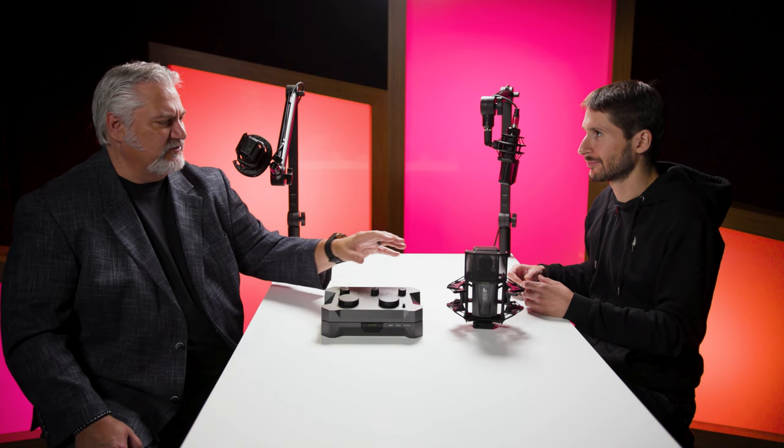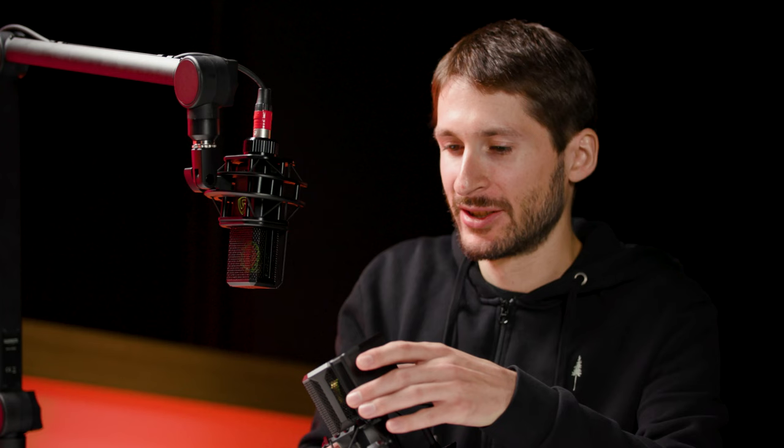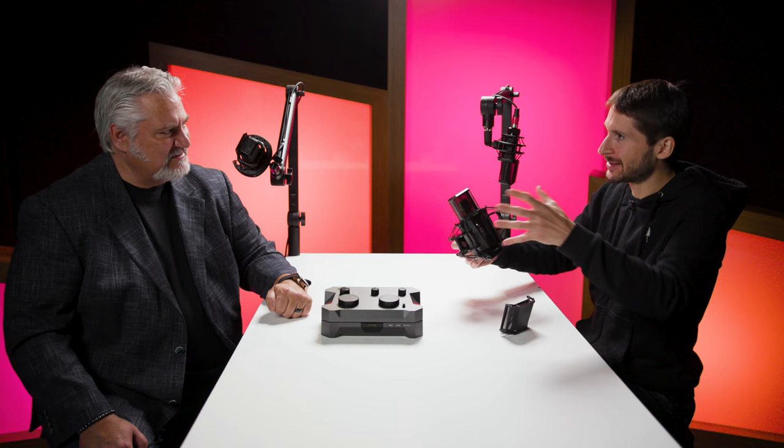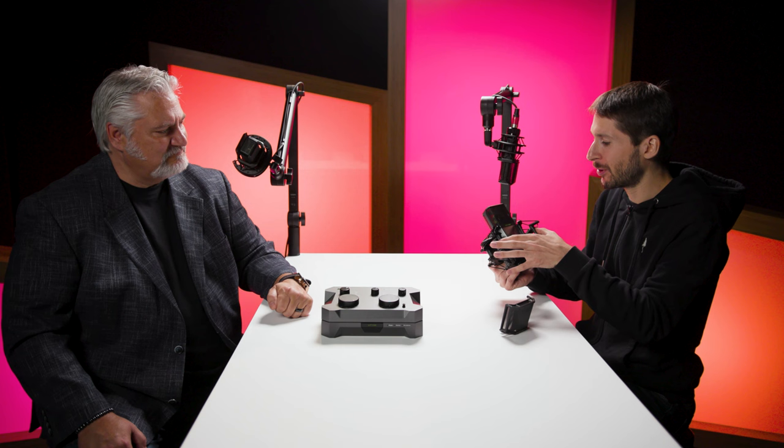Another interesting thing is the form factor and industrial design. We have the shock mount with some carbon parts, and the microphone itself is a condenser featuring an externally polarized true condenser capsule, one inch, and it's a multi-pattern microphone so you can adjust the polar pattern as you like. Very prominent is the window where you can see the tube — it lights up, and you can see the emotion on the artist's face. We always strive to make products that make sense together as a system, and the pop filter attaches magnetically so you don't have a big thing in front of your face.